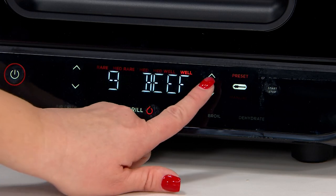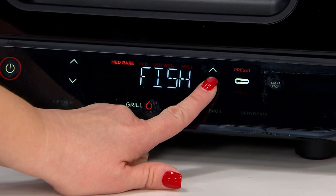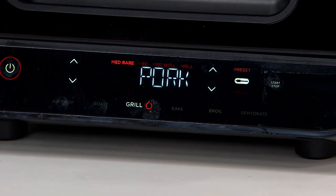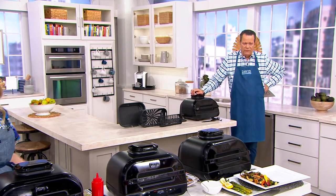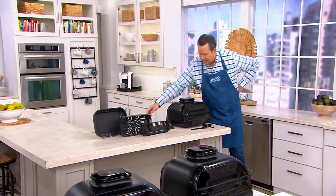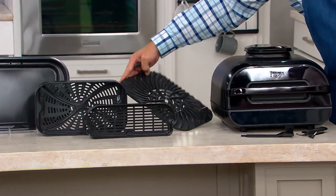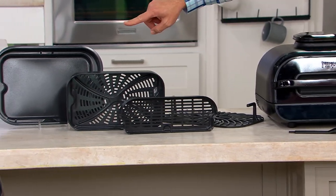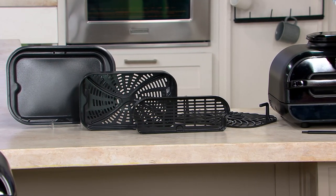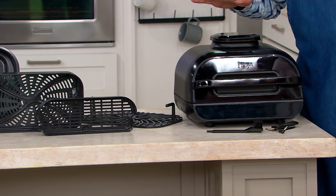Medium well — yes. And then if you want to change your protein, you just toggle over on this side. You can do fish, pork, chicken, and again go across the top and choose that doneness level that you're looking for — restaurant quality. Let's remind everybody what you're getting: this wonderful 6-in-1 machine. With that, you're going to get the grill plate, which can either be washed in the sink or in the dishwasher. We're also going to give you your half basket, your full air fry basket, your roasting pan, cleaning brush, and temperature probe.